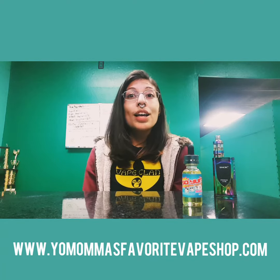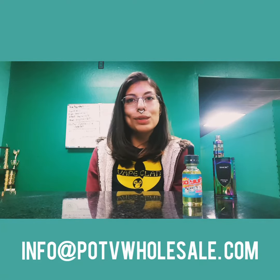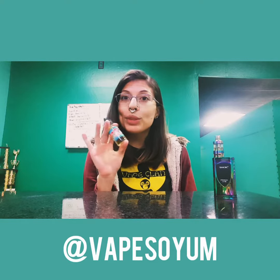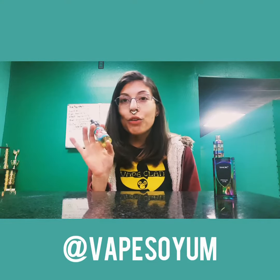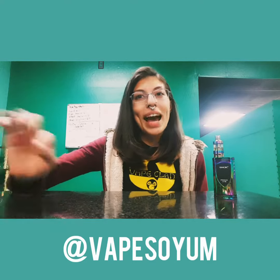If you're nowhere near us, you can also shop with us online at www.yomamasfavoritevapeshop.com. And if you have any wholesale questions, feel free to give us an email at info@potvwholesale.com. I really hope you guys get to try Shibui — let us know what you think if you try it out. You can follow So Yum's brand on Instagram under Vape So Yum to keep up with the juices and their fun little Instagram. Thank you for joining me. Happy vaping.